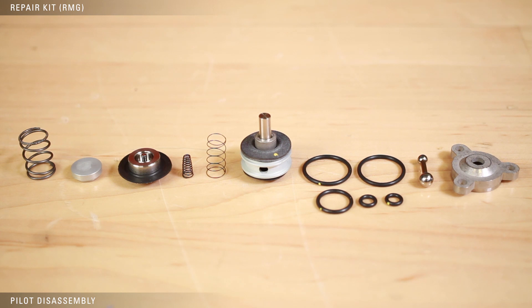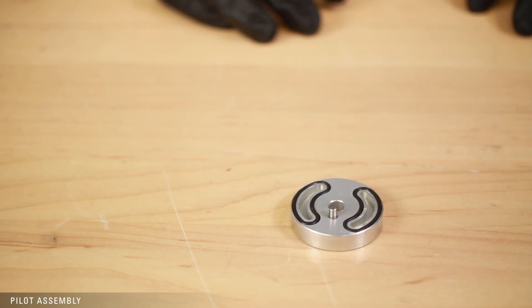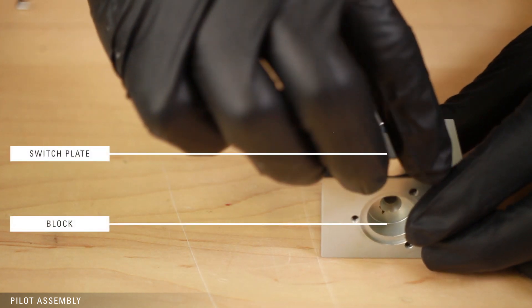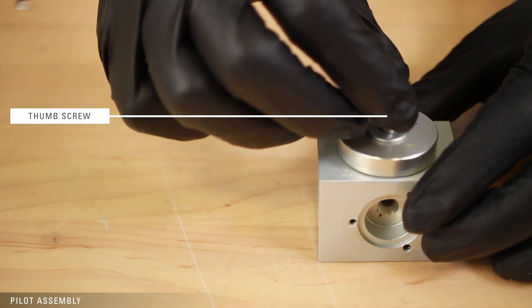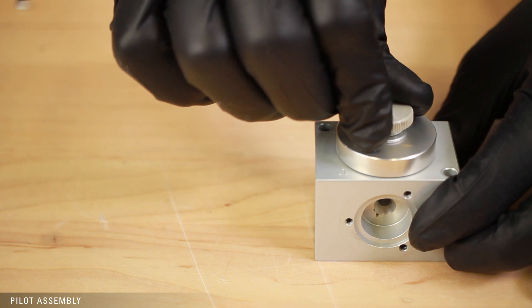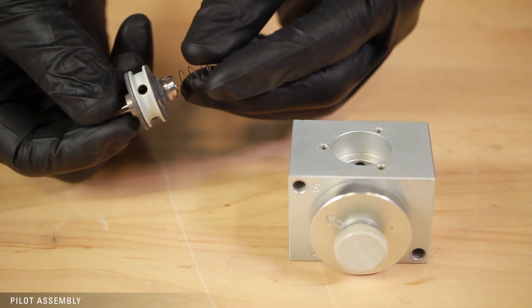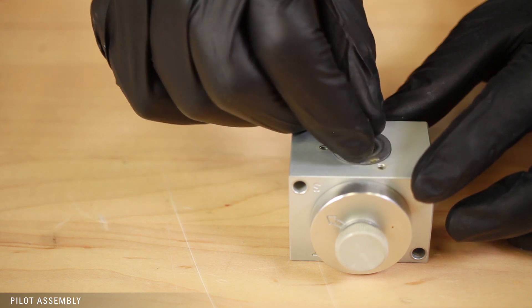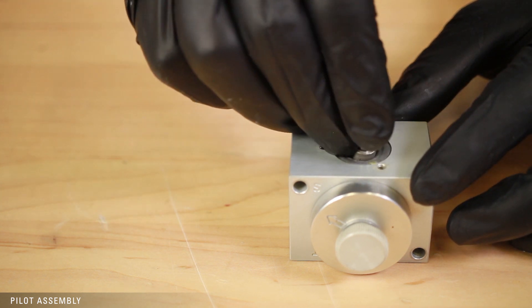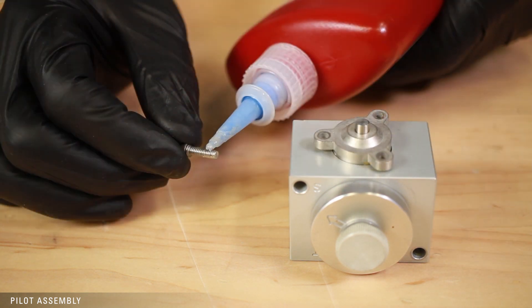Now that everything is fully disassembled, we're ready to open the repair kit. Start by putting the new O-rings on the switch plate. Attach the switch plate to the block using the washer and thumb screw. Insert the thumb screw and tighten. Attach the spring to the actuator and insert it into the block. Make sure the lower diaphragm assembly is aligned in the bore before securing the lower cap in place.